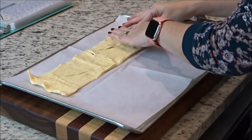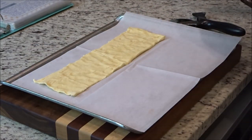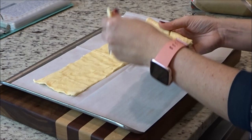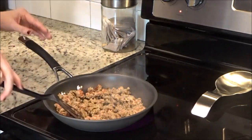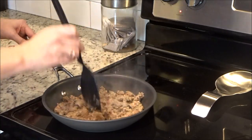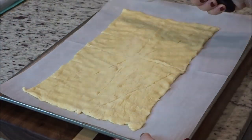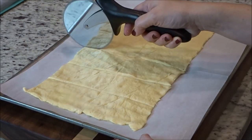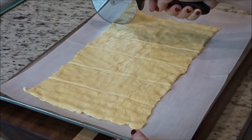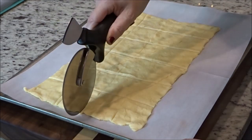While that's starting to brown, I'm gonna line a baking sheet with parchment paper, then unroll the crescent rolls and just pinch the seams together and flatten it out really well. Then I'll grab a pizza cutter and cut these into 24 even squares — six across one way and four across the other. They're not going to be perfect, but the pizza cutter makes it super simple.